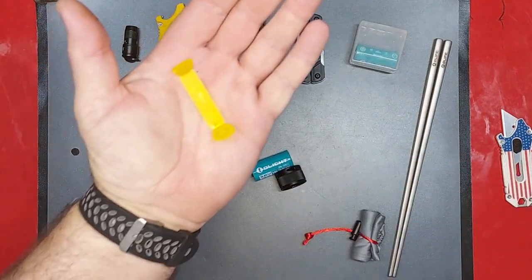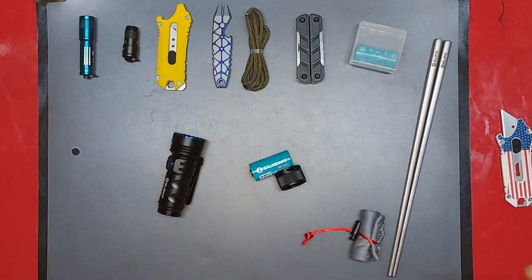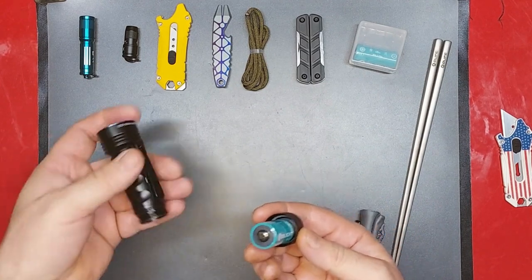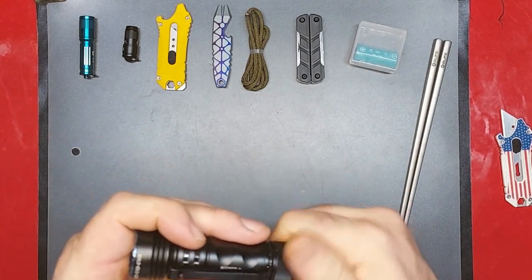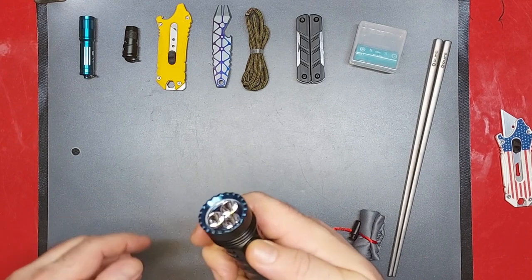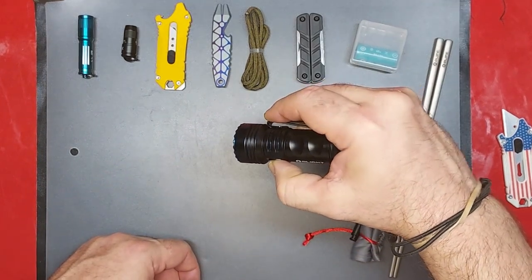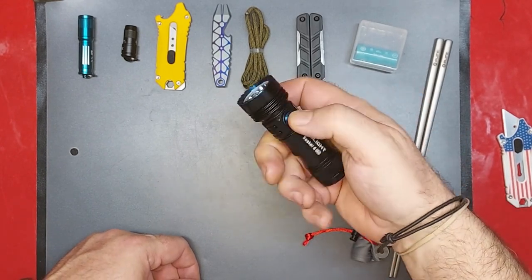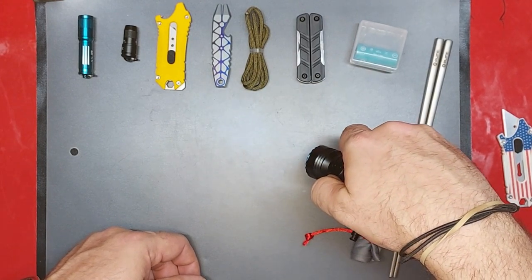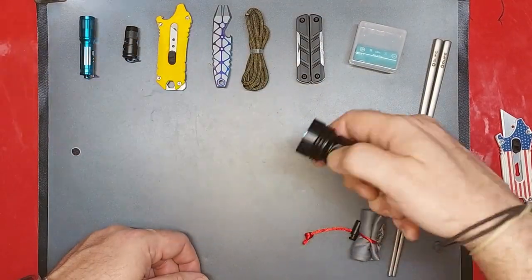Stop the presses — look at that, would you just look at the shielding and the protection on it. The fit is perfect. I don't know if this has the lockout or not... yep, there it is — moonlight mode.